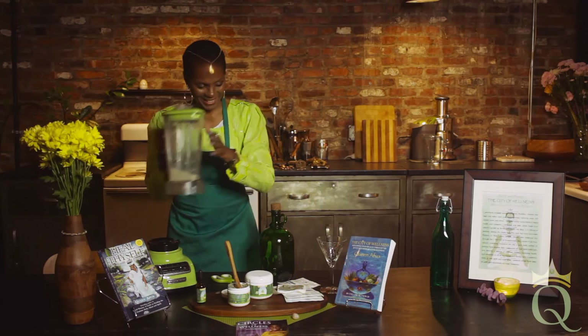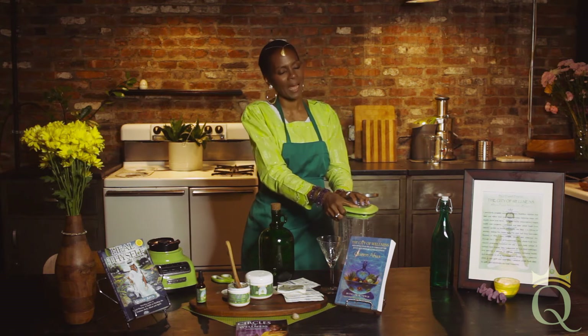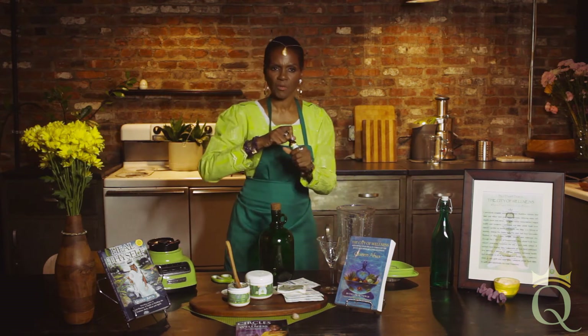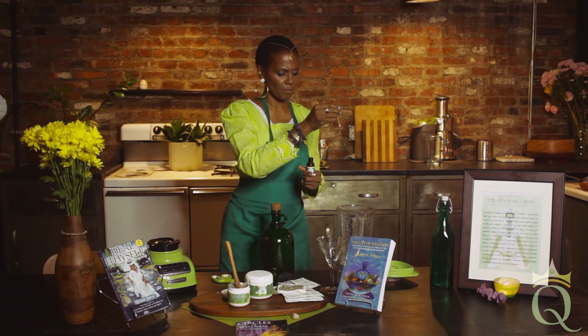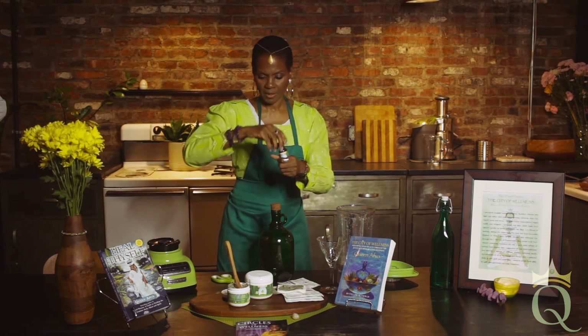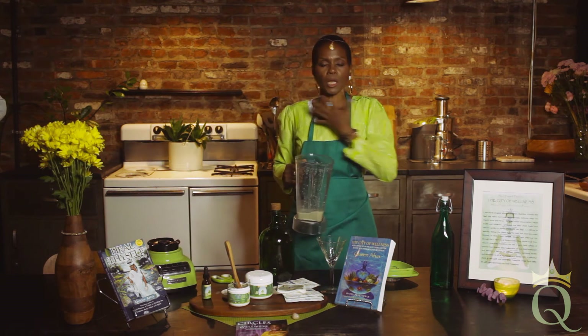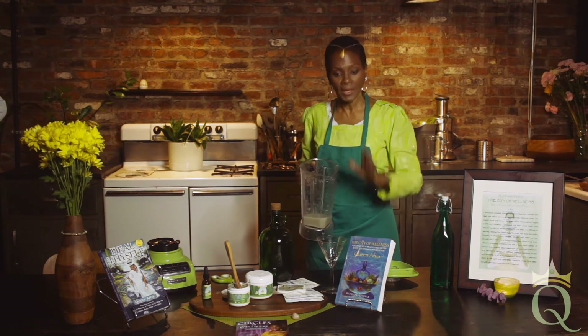Done — yum yum! Since it's nighttime, you're going to be doing a lot of healing while you're sleeping. Let's close it out with a little drop of breath of life — just one drop. That's all a part of the healing. While you're sleeping, your lungs are opening up, your sinuses are opening up, and you're knitting all of that at one time.